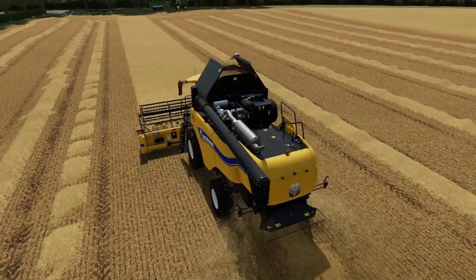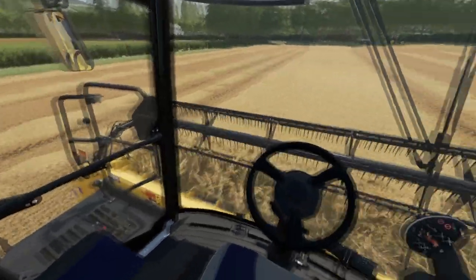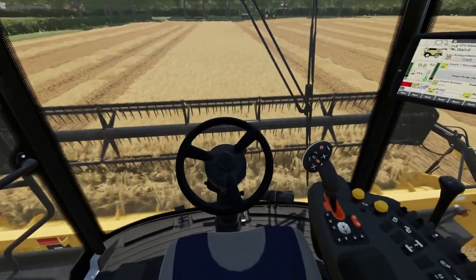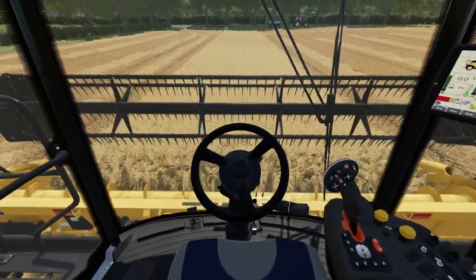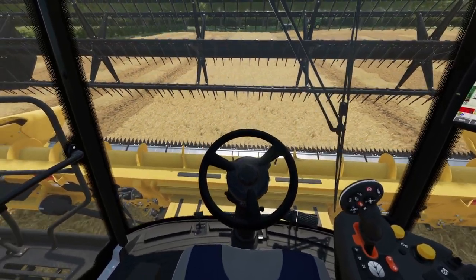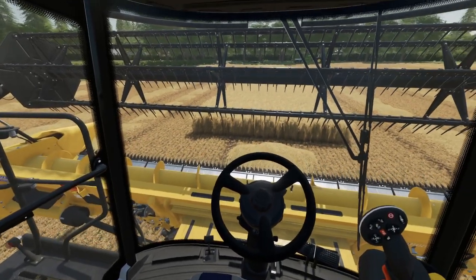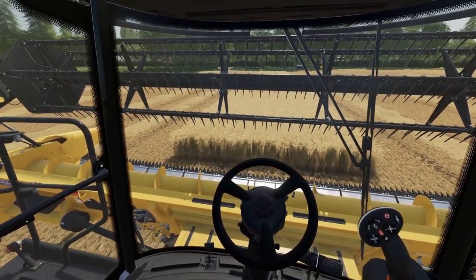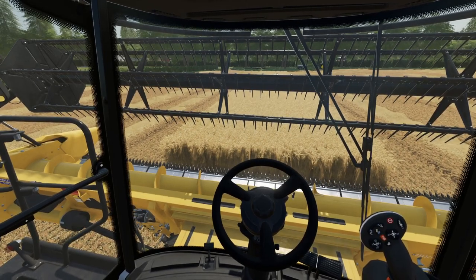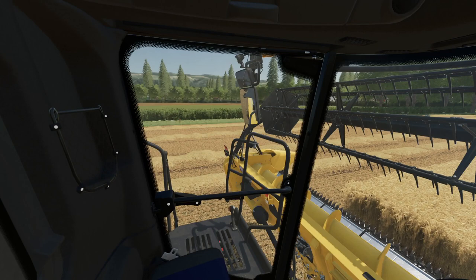I don't know if we're going to get all the way down here or not — it's getting very, very full. I'll leave that running so it doesn't get too hot.